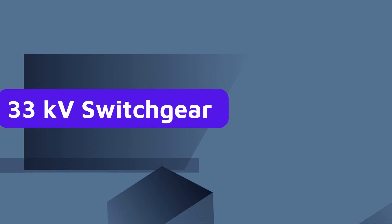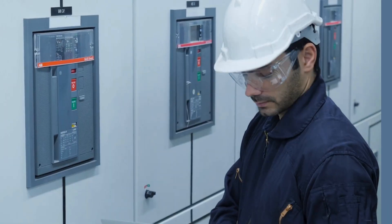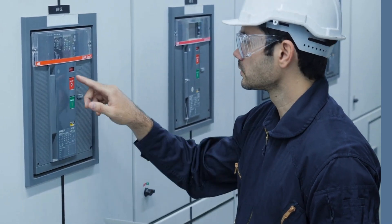Today, we are diving into some interview questions and answers about 33kV switchgear. Whether you are prepping for an interview or just curious about high voltage systems, this video is for you. Let's get started.